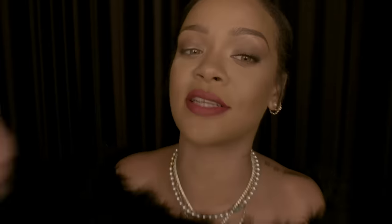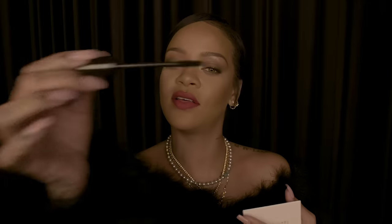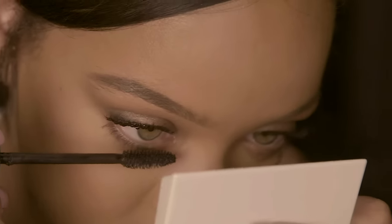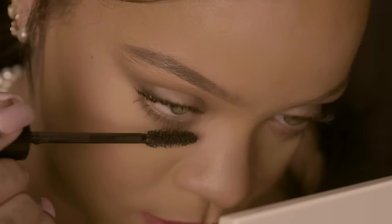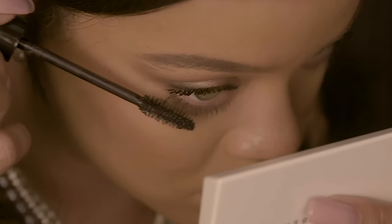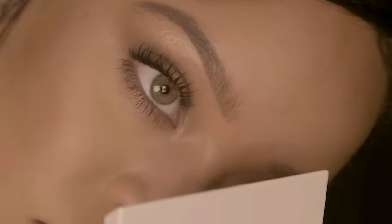For the bottom lashes, I use the flat side. I take the brush from the flat end, and as soon as it attaches to your bottom lashes you can feel it going in a circular motion, making sure all the bottom lashes are picked up with the mascara without dragging on your waterline — so you can keep it clean and not smudgy.